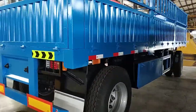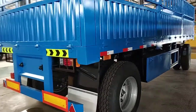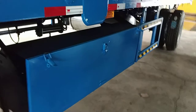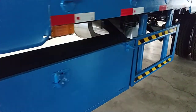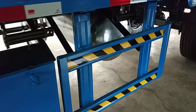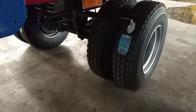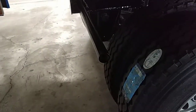The body is 7.5 meters, width is 2.5 meters. There is a toolbox and a side damper. Here we all install mud guard.